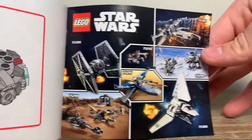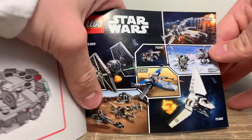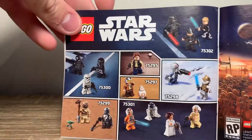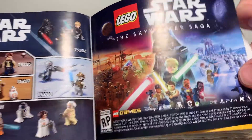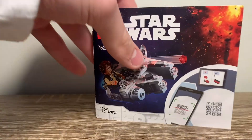For the instructions, they're pretty short. There is an advertisement at the end. The instructions show how to build it and the set all built up, and then some really cool Star Wars sets. I really want to get that Mando set — I feel like that would be really cool. Then they show the minifigures included, the Star Wars Skywalker Saga game, the piece count, and that's really it for the instructions.